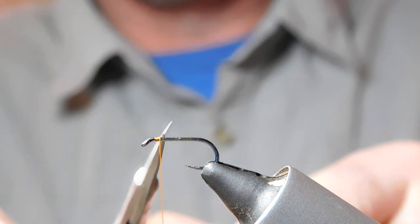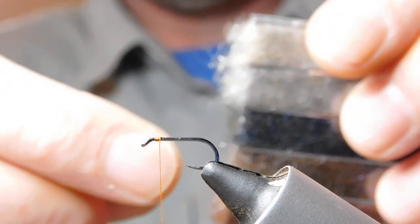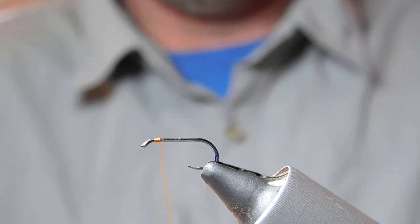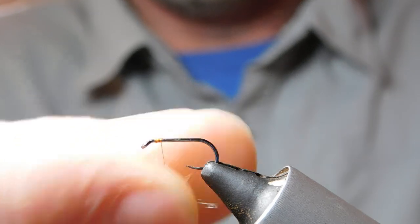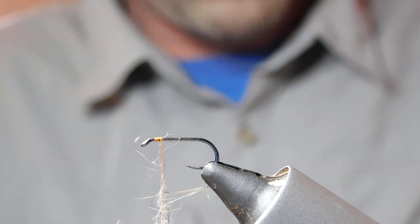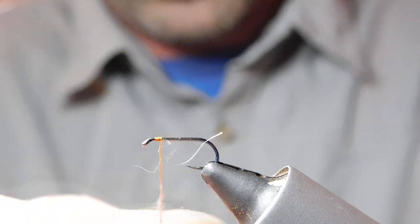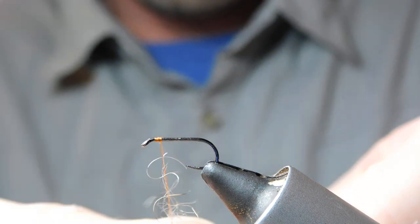I've not gone too far down the hook with the thread. At this point we're just going to start with the dubbing — get a little bit out of the dispenser and tease it on gently onto the thread. Make sure you put enough on; you can add more as you go. Just take it on lightly so it's spread out along the thread.